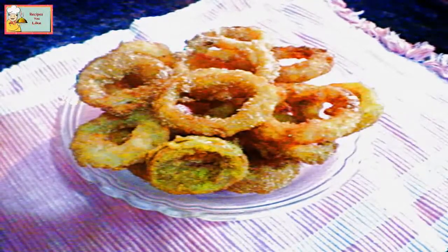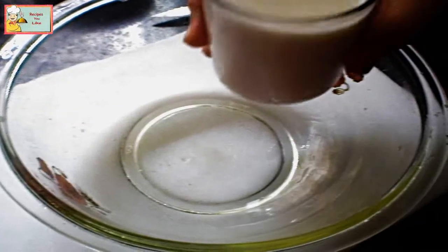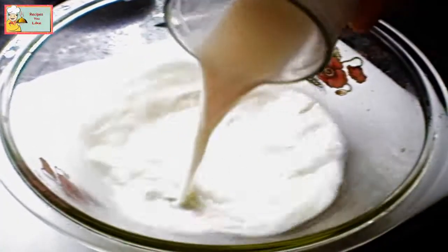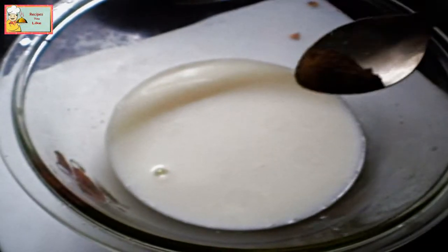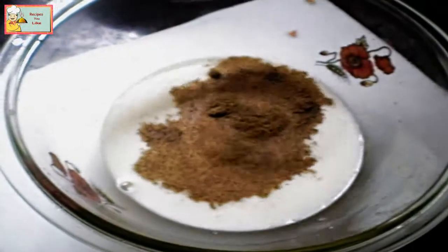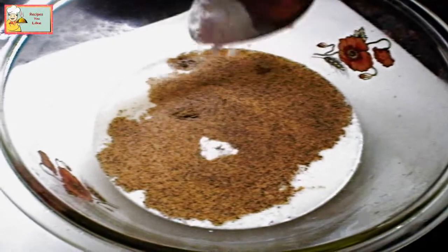Let's see how to make it and the ingredients required. Take a bowl and add one cup of milk, salt to taste, black pepper, and baking soda. Whisk this up.